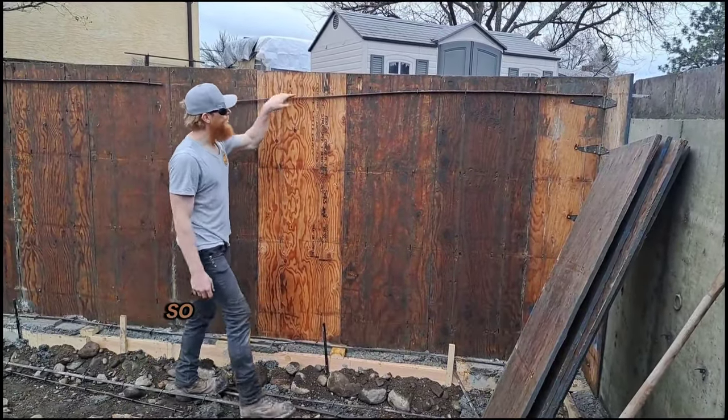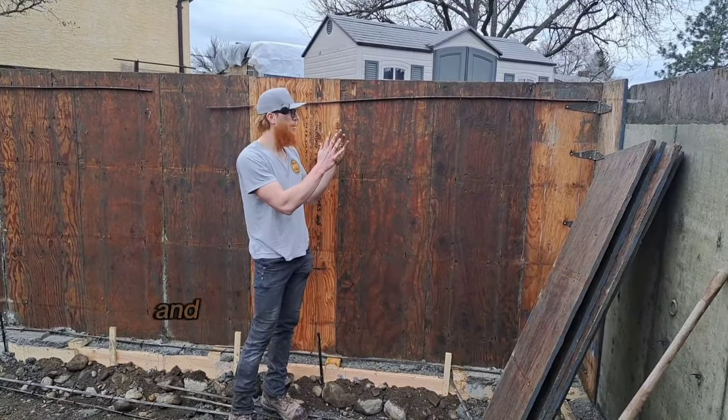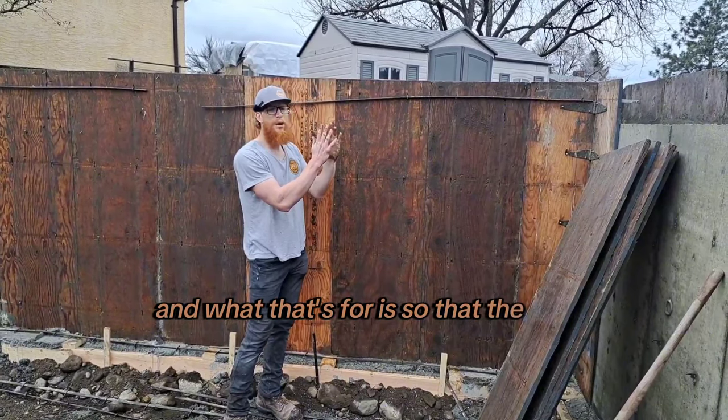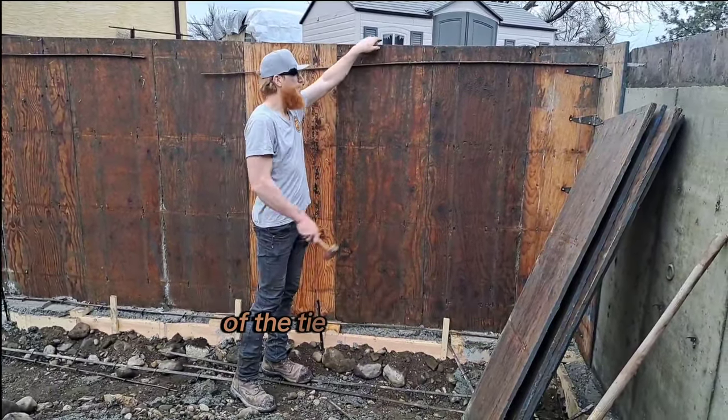The wall comes up to about right here, so this top row of ties isn't even poured into the concrete. What that's for is so that the top of the forms don't tend to lean out if the main part of the tie isn't supported.